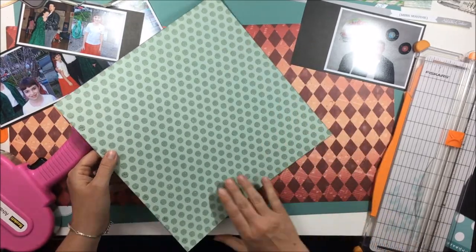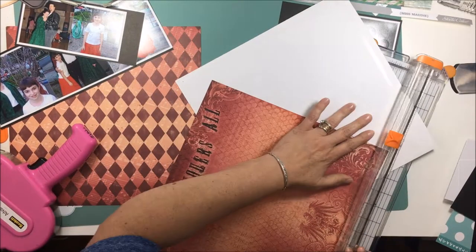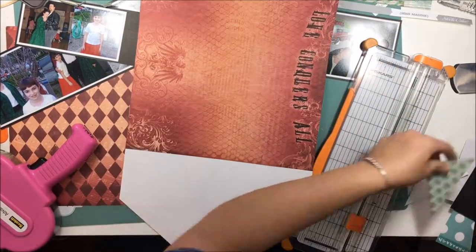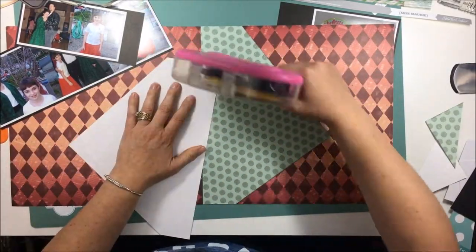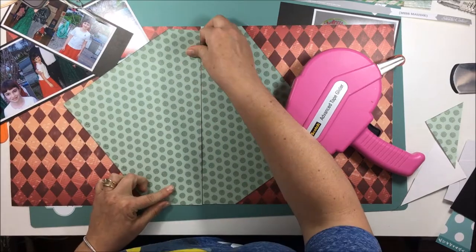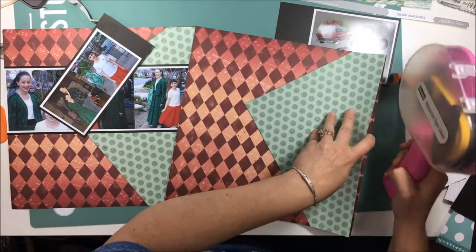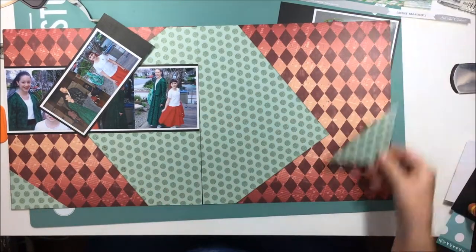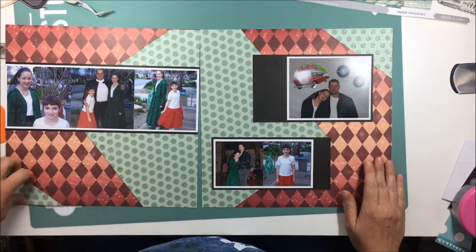In order to do this layout I stick it down and trim off the bottom edge. The reason I'm not trimming along the red-orangish paper is because I want to keep those two triangles intact and use them somewhere else on the sheet, rather than cutting down the entire edge of the diamond paper and having two triangles on each side. I'll put these on the outer two corners of the double page layout to kind of tie everything together.